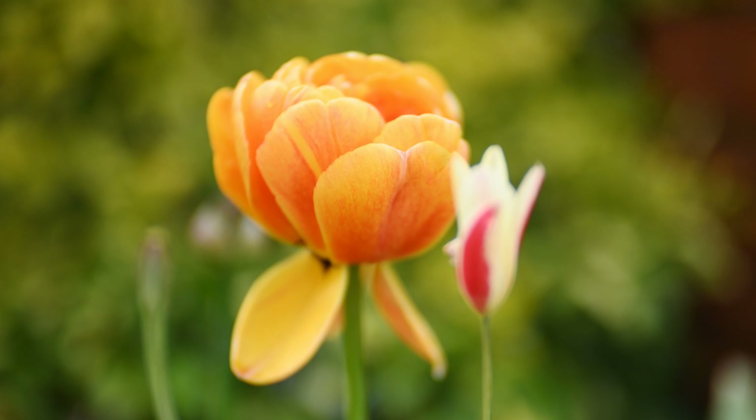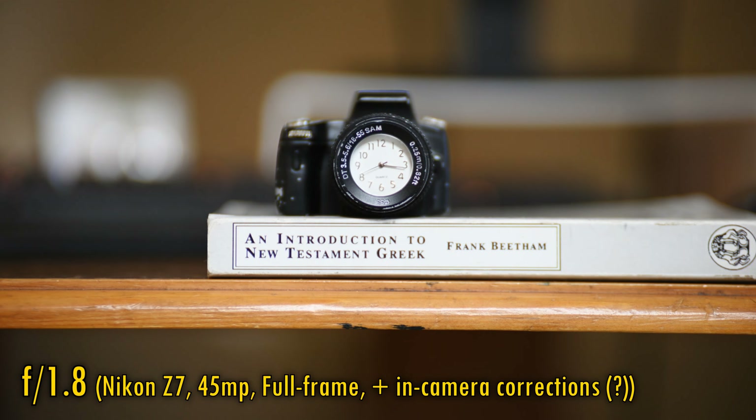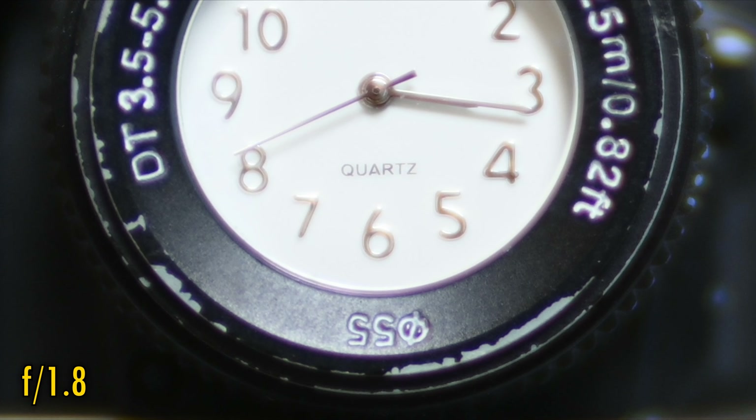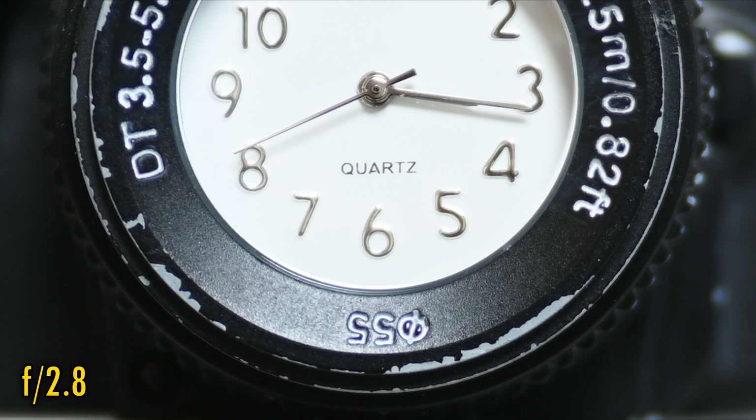The lens projects a moderate pincushion distortion, as well as very dark corners at f/1.8. Stopping down to f/2 or f/2.8 will brighten those corners, but that's about as bright as they get. The lens can focus down to about 79cm, which is further than average for an optic of this type. Close-up image quality at f/1.8 displays low contrast and strong colour fringing. F/2 looks marginally better, and f/2.8 is okay.